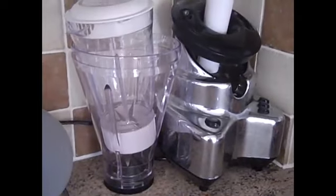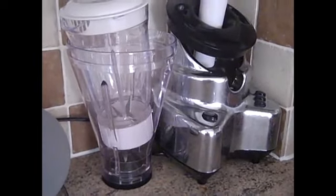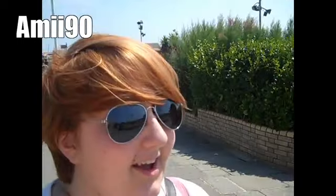My poor smoothie maker is broken! Hey everyone, how's it going? Amy here. I didn't do a video last week because I didn't lose any and I didn't gain any weight, so I thought, what's the point in doing a video?